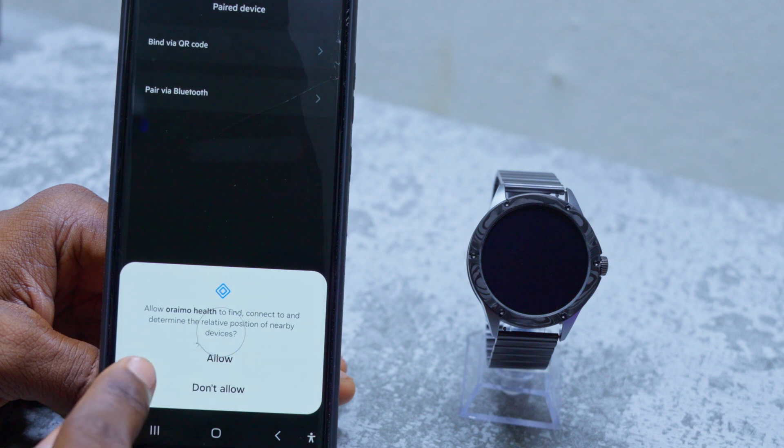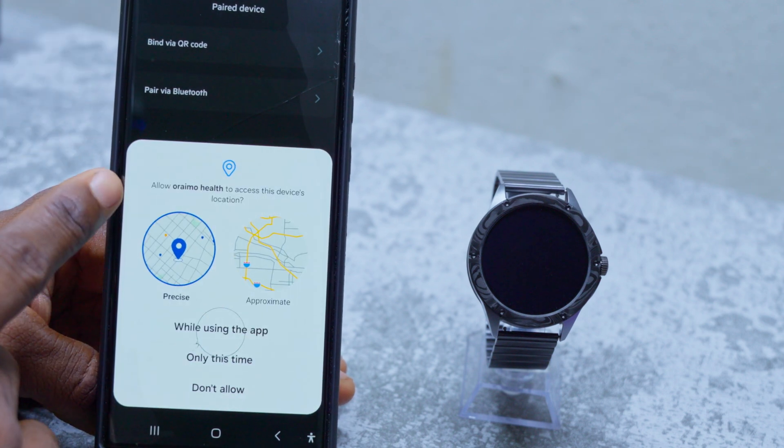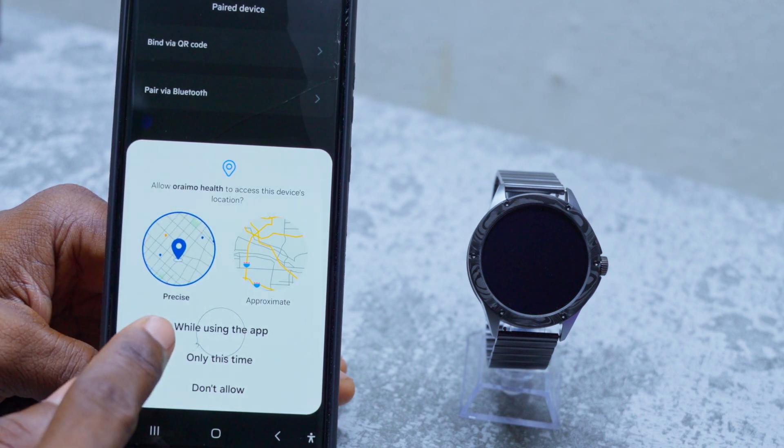Select 'Bind via QR code' and select 'Allow' for the Orimo Elta app to find and connect to nearby devices. Tap on it once again — it's going to ask you for another permission: allow Orimo Health to access this device's location. Select 'While using this app.'